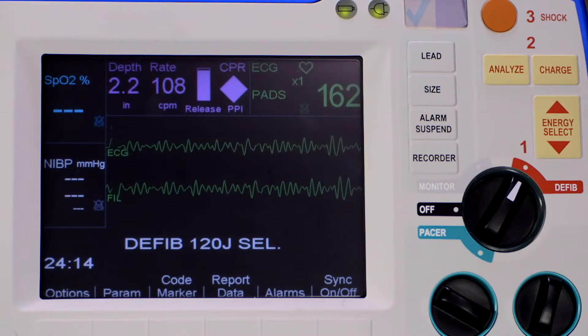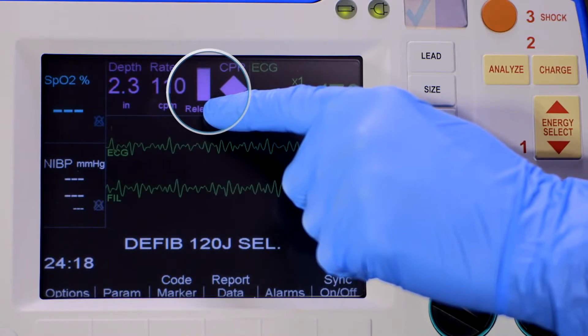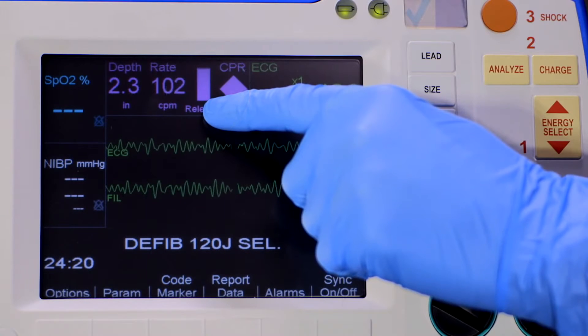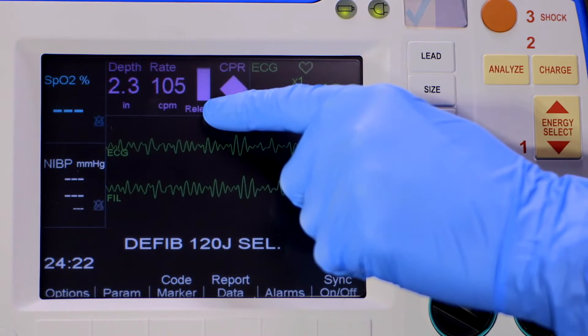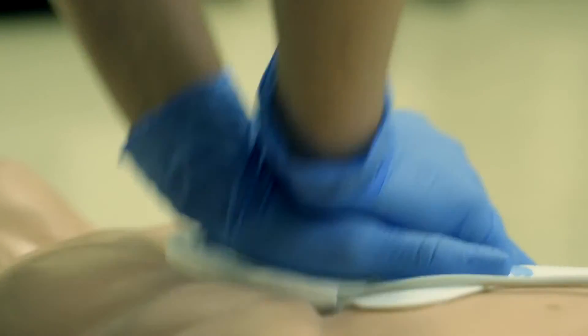The release bar measures release velocity to determine that rescuers are allowing sufficient time for cardiac filling. The bar should be completely full of color. If the color begins to decrease, make certain the rescuer is coming completely off the chest for full recoil.